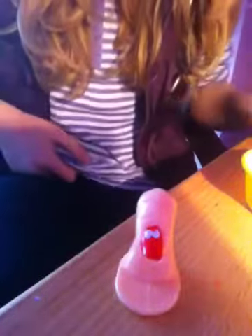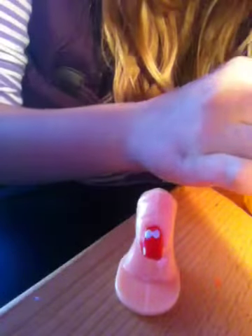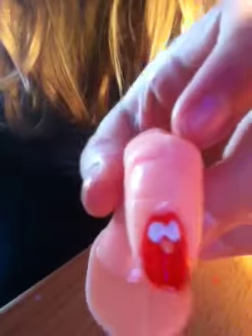Now take the dotting tool again — make sure you clean the end — and put a tiny bit of the Looby Lou orange in the tray. This is only going to be his nose, so you only want a small blob. Dip your dotting tool in the orange and just under the eyes, make a nose dot just like that.